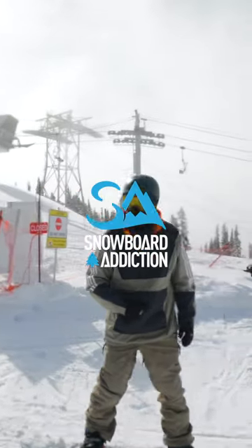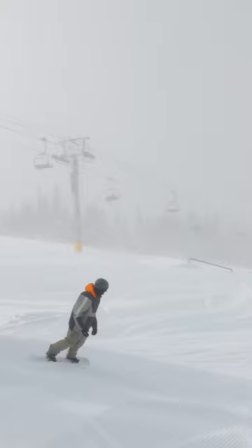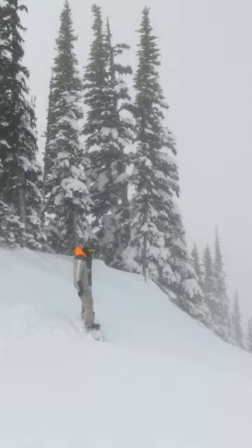So here we're going to do a Wildcat Tuck Knee. I'm going to make sure to keep my base flat, lean back as I'm riding up the takeoff, and reach around my knee. And I'm going to use the tweak to complete and decelerate my flip. And that's a Wildcat Tuck Knee.